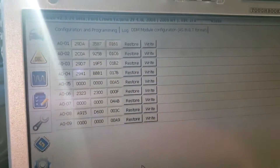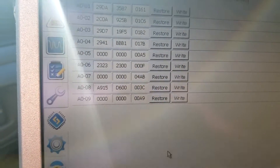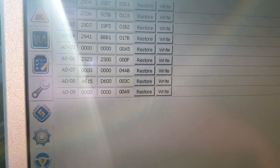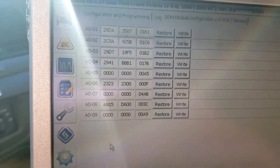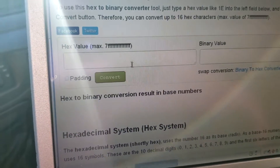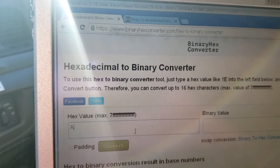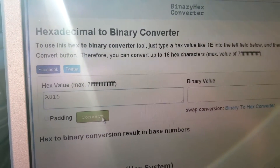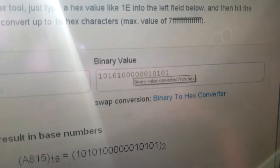It's reading the blocks. The one we want to focus on is A08. My original value for this first block was A815. That is in hex format — we need to convert it to binary. Go to Google, search for a hex-to-binary converter, enter A815, click convert, and it will spit out the binary value.